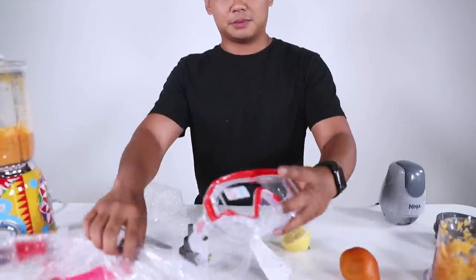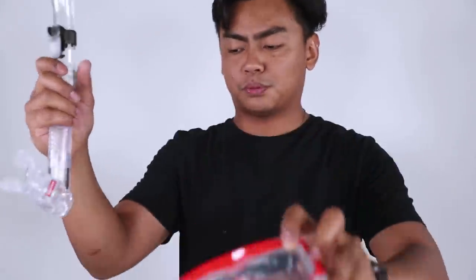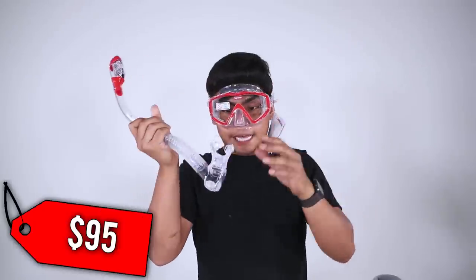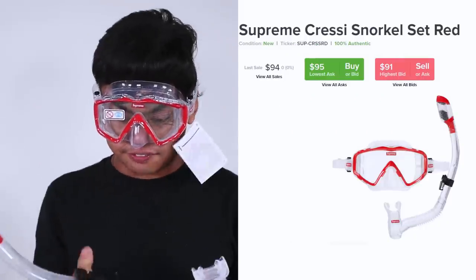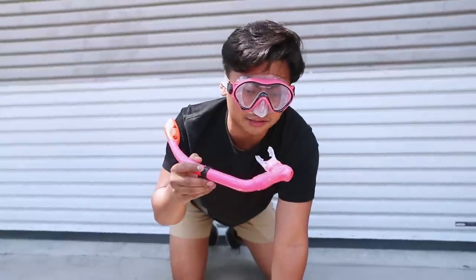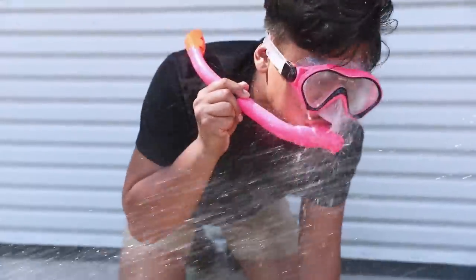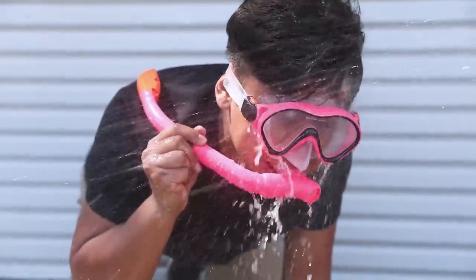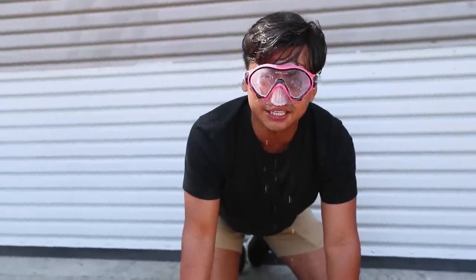Really nice casing here — actually looks pretty cool. Supreme, Supreme. This is $95. Does it even work well? Let's find out. We have the cheap snorkel set — let's see how well this thing works. It does the job — I can still breathe, which is pretty amazing.